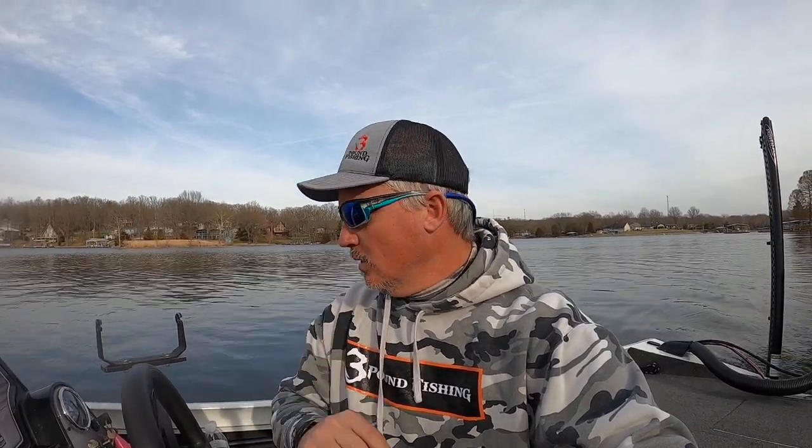Number two — I called Garmin. Their customer service is out of this world, and no, I'm not sponsored by them. I'm just telling you straight up, every time I've called those people they have taken care of me. I got a new transducer. You're going to get to see the new image on the 16-inch.